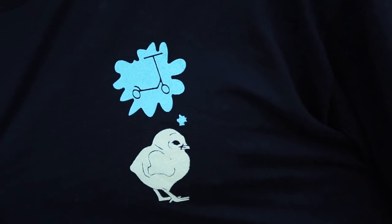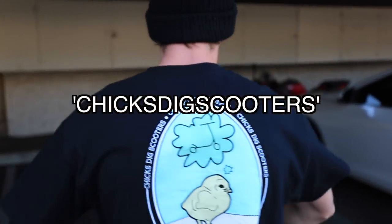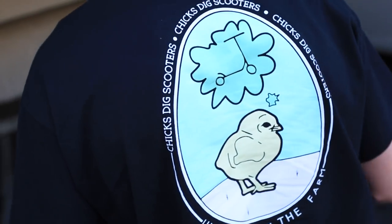These shirts are now available on undialed.co — use code CHICKSDIGSCOOTERS. They're $25 with free shipping worldwide, so if you live in Poland, Australia, anywhere, go cop a shirt. We got more windbreakers and all that good stuff. Hope you enjoyed the video, and we'll see you guys next time. Peace.